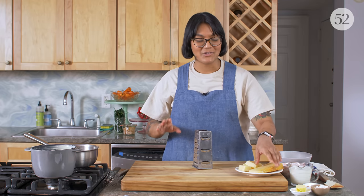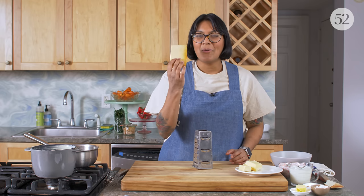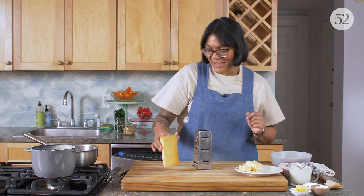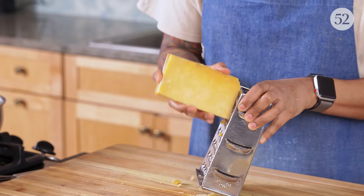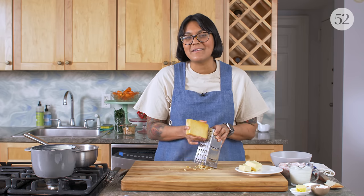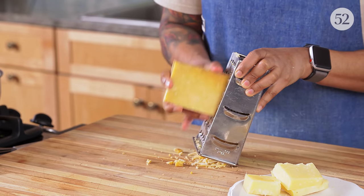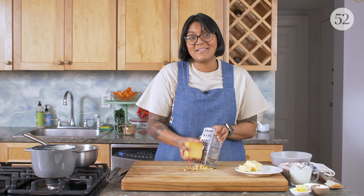So next we're going to grate our cheese. This is all about the cheese — I got some really good stuff. When Food52 accounting sees my receipts, they will see how good this stuff is. This is a very expensive soufflé that someone else is paying for. Get the best cheese you can find because that's the main flavor here. So I'm grating five ounces of sharp cheddar — this is the really good cheddar where it has those little crystals in it from the aging. Get the best cheese you can afford — if someone else is paying for it, get the best cheese out there.